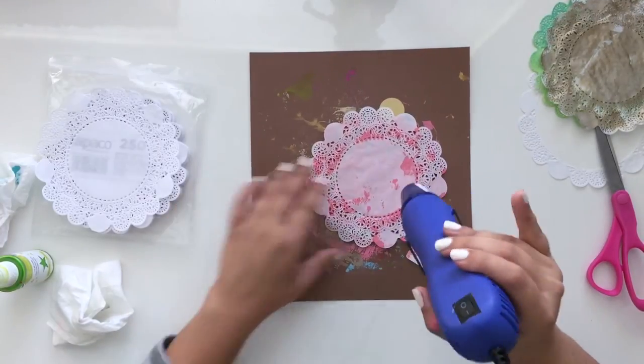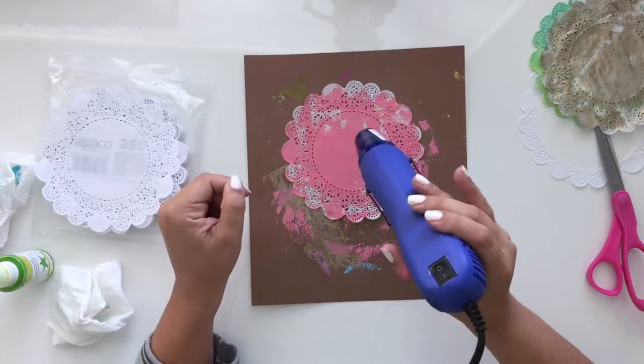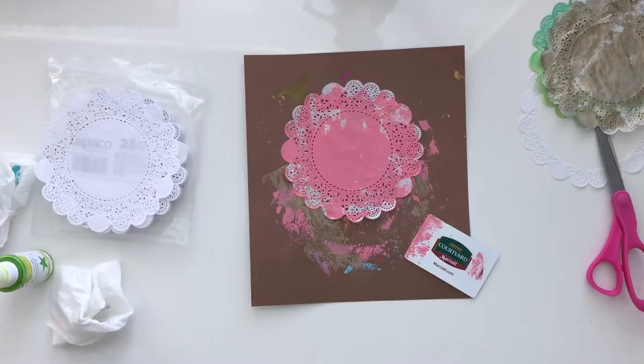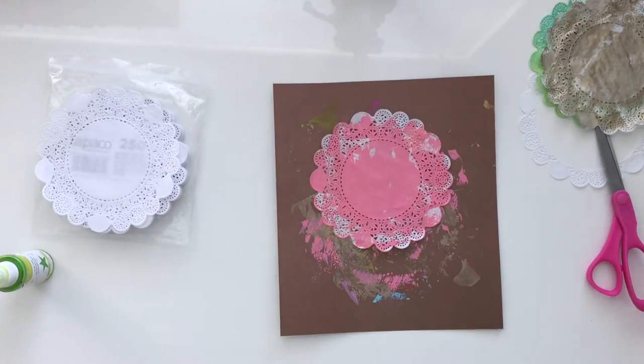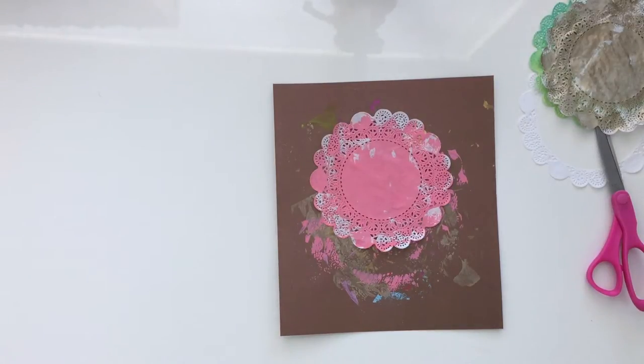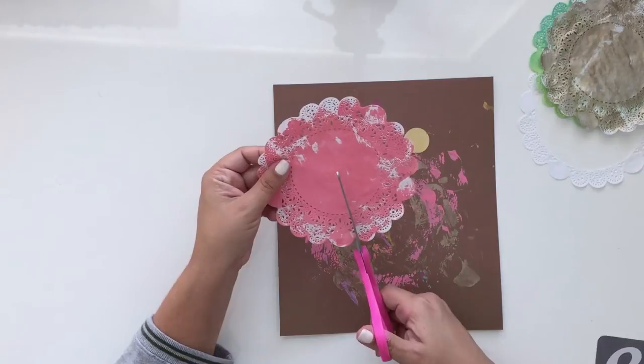What's nice about these white doilies is that you can play with them and make them whatever you want. You don't have to use something only for the purpose it was originally intended. And it's a cheaper version — you can buy doilies in all different sizes, red, pink, green, and whatever other color, but this way you can make your own.